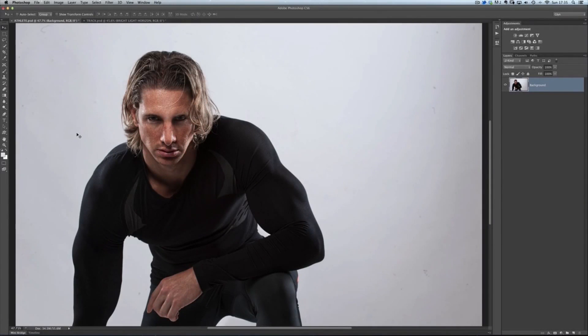Hey folks, Glyn here, and I've got another Photoshop tutorial for you. This one is all about making selections. I seem to have a bit of a mission in life to try and find as many ways of making the best selections as I can, and this is just another one that you can add to your toolbox.